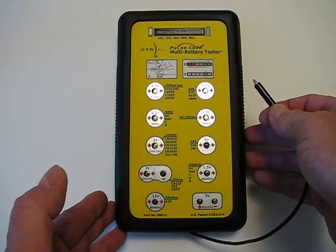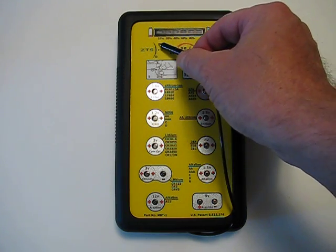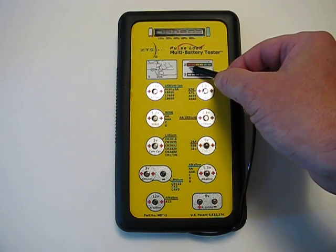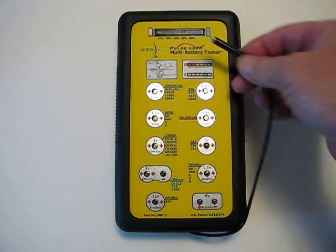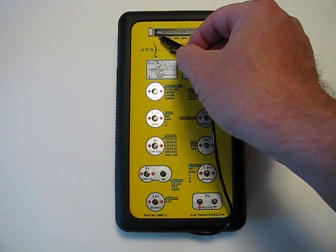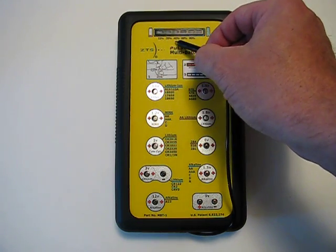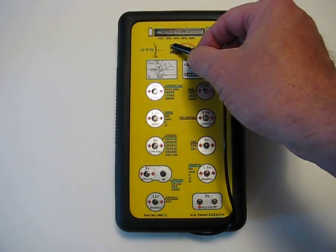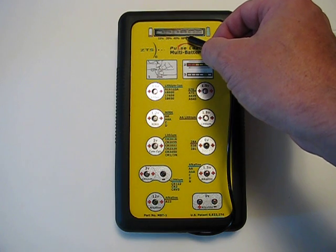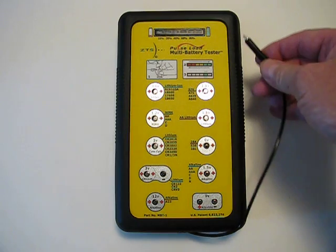This unit has an LCD readout at the top, and the readouts go from 10% all the way to 100% capacity. It shows on the graph lighting up in red, yellow, and green. From 10 to 20% power the area will light up as red, 40 to 60% will light up as yellow, and 80 to 100% will light up as green. I'll demonstrate this in a minute.